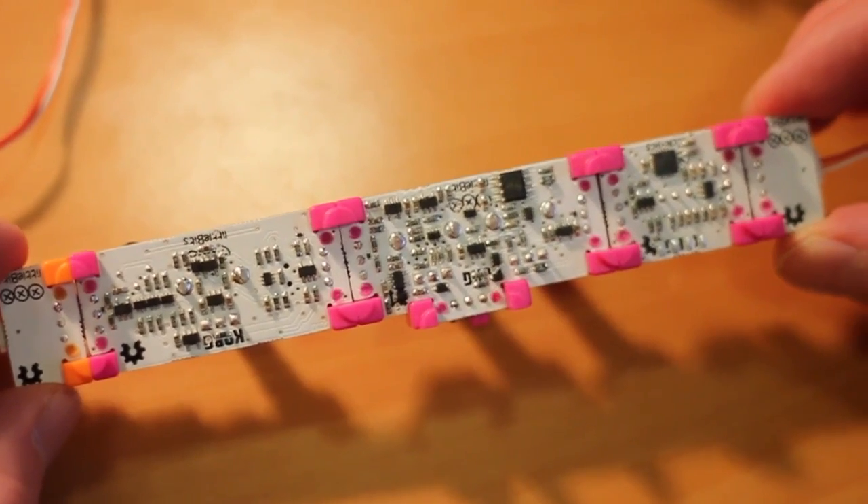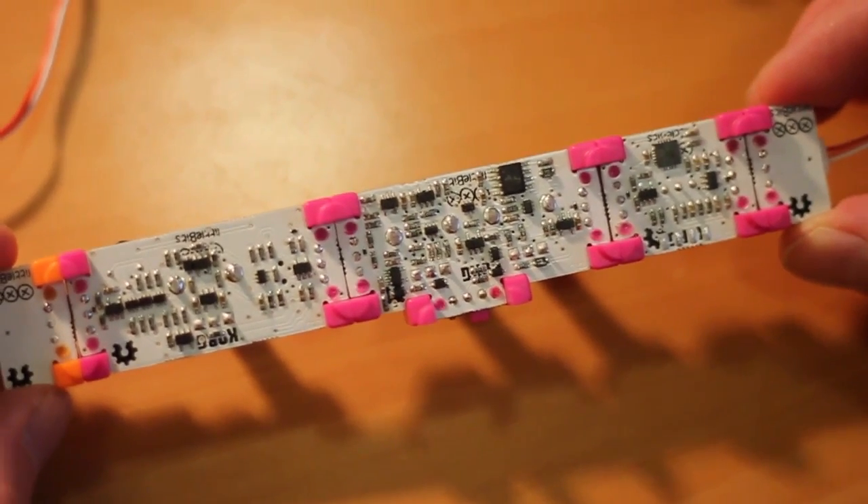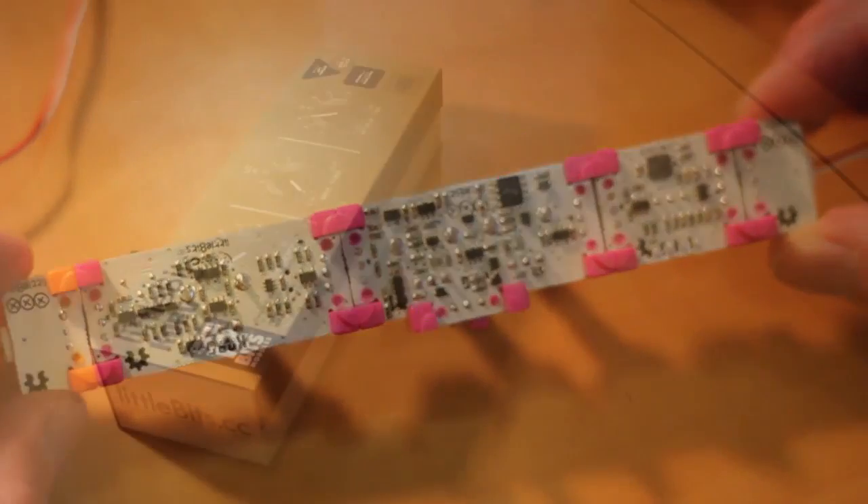With the circuit boards openly on display, it doesn't take a huge leap to imagine how someone might be able to break out a soldering iron and have a lot of fun modifying the synth kit too.